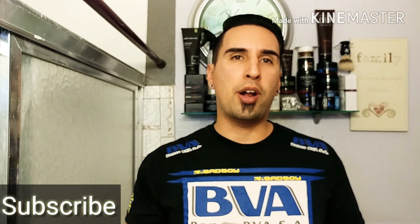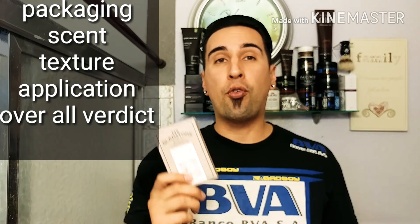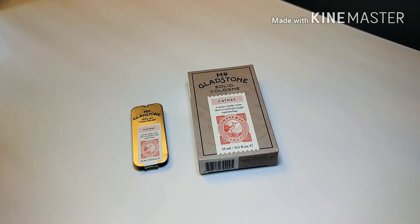Good morning everybody, welcome back to the channel. Today I'm bringing you an awesome review on a solid cologne all the way from Canada. I reached out to Mr. Gladstone Solid Cologne and they were nice enough to send us their solid cologne over here to GQ Reviews. We're going to cover five things: the packaging, the scent, the texture, the application, and then my overall verdict.